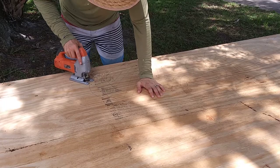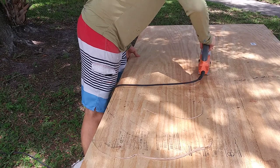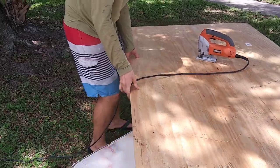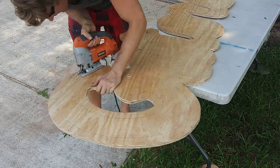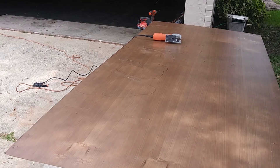Today we're gonna be building a Gator sign as a gift for Father's Day for a very good friend of mine. I got some free plywood from friends nearby. We might have built it already and we're gonna go have some ciders and steaks, but let's see how it's built.